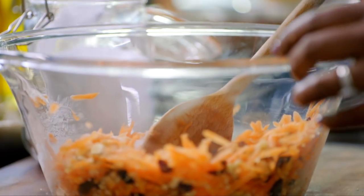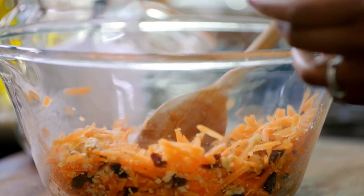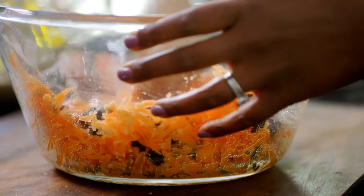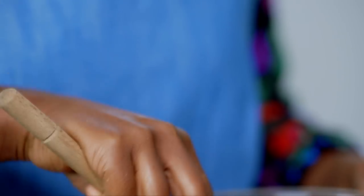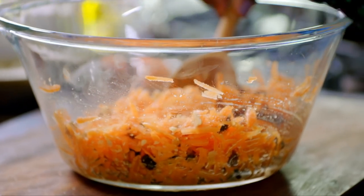A lot of the ideas that I come up with just kind of come to me, either in a dream — I'll dream about something and think, oh, I think that might work. I mean, they don't always work, but some do, and I just knew it when I thought to myself: carrot cake pakoras, deep-fried cake batter. I kind of knew in those four words that I think I can make this work.